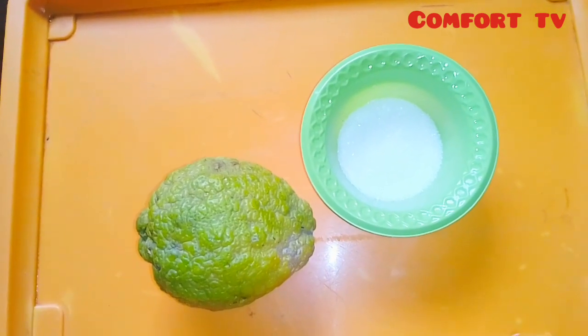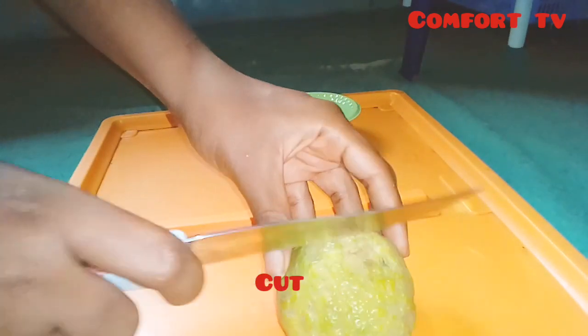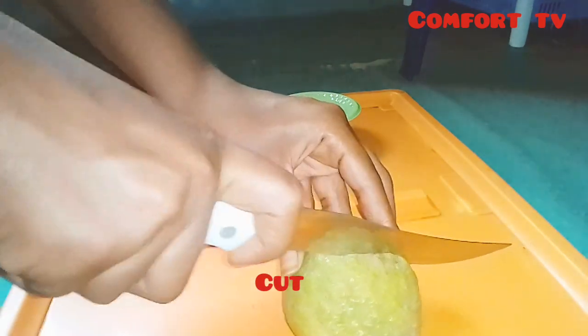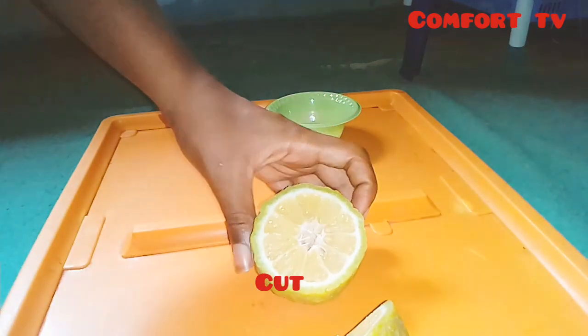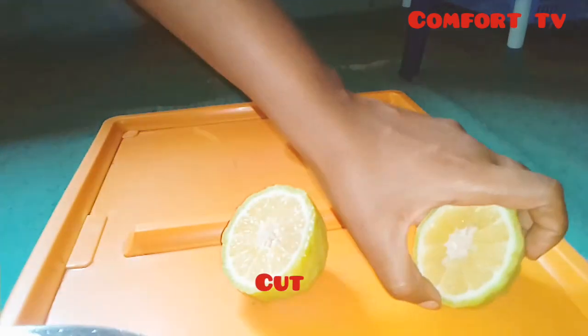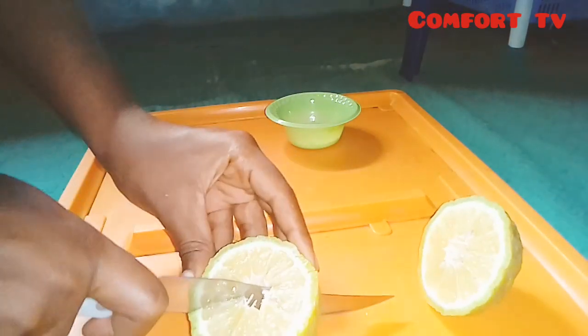So here I'll be cutting my lemon so that I can bring out the inner part. This lemon is big, so I'll be cutting it into four pieces.